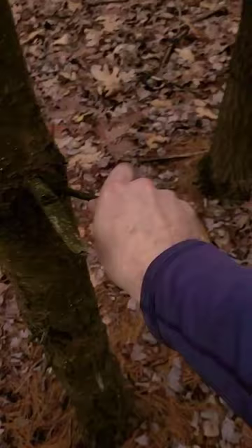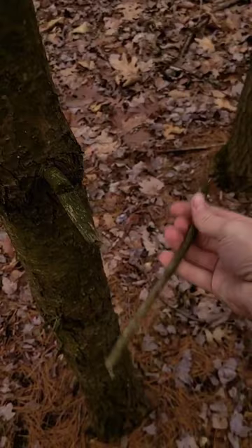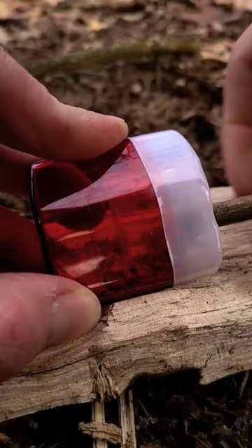One thing I like to carry around in my pack is a pencil sharpener. It's not really an essential item, but it does make it really quick and easy to turn small sticks into really fine shavings, which can be used as great tinder to start your fire.